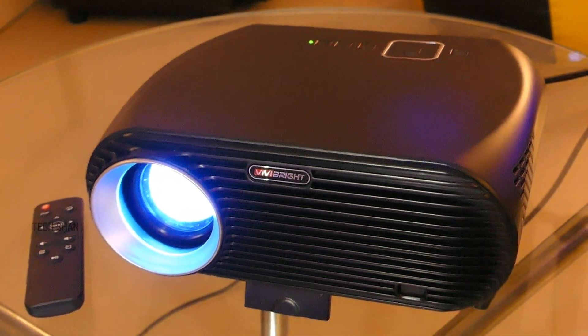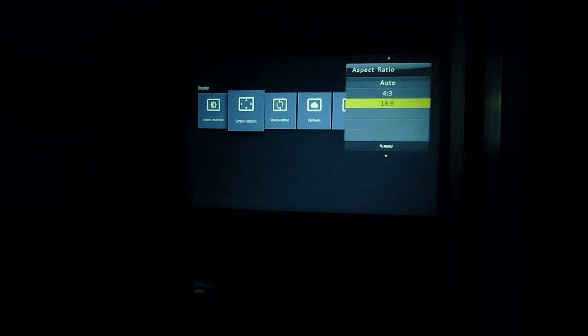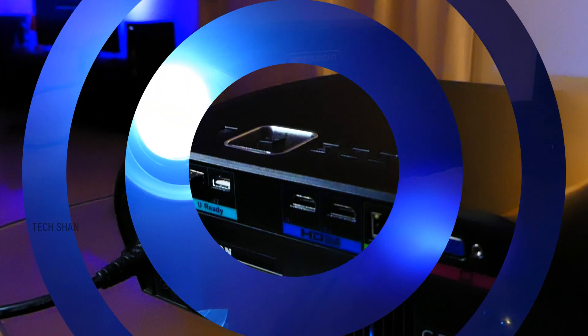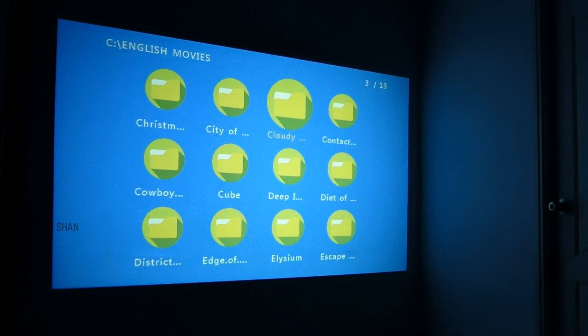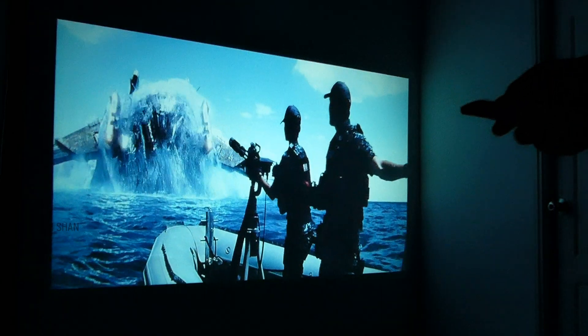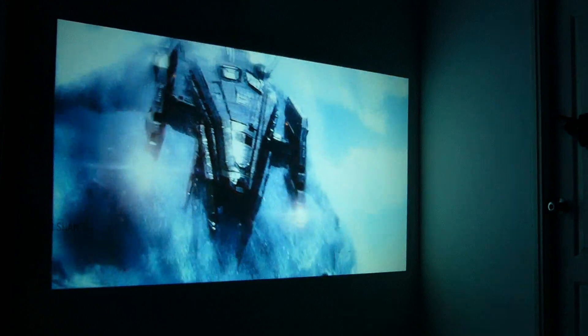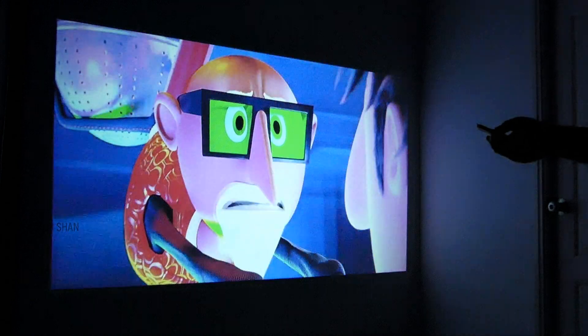Let me address a few things point by point. First, what is the resolution and life of the projector? It's 1080x800 pixels with 16:9 or 4:3 aspect ratio, bright enough, and commits a minimum of 30,000 hours. Second, can it play 4K or 1080p video files from a hard drive? Yes, it works flawlessly — both 1080p and 4K — supporting most common formats with max supported playback of 4K at 30fps. As for quality, you've got to see it in person — it's pretty cool.